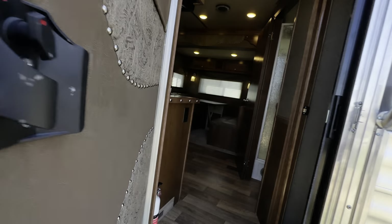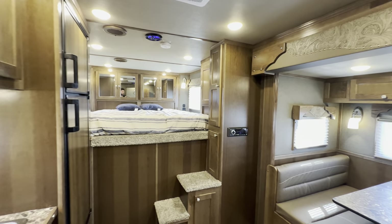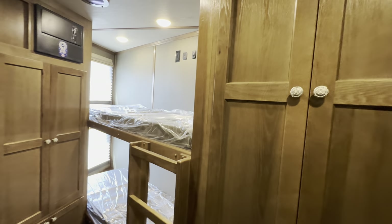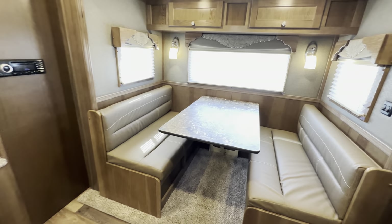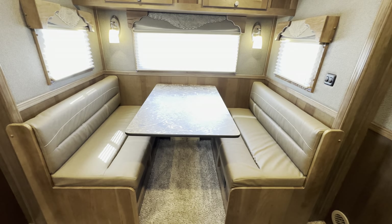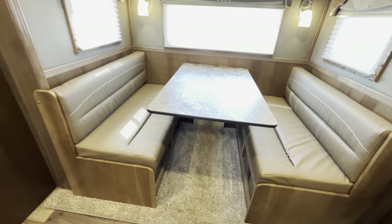Let's go inside and take a look at the layout and call out some of the features and options. It's a really nice, unique layout here. As we said, 15 feet of living quarters, optioned with a dream dinette over in the slide out. You have a lot of different options for what you can do in the slide out — regular dinette, dream dinette, U-shaped dinette, or sofa. This one happened to option in the dream dinette.